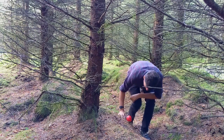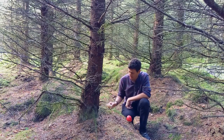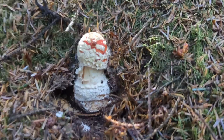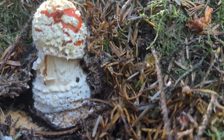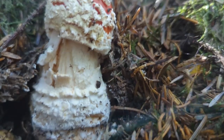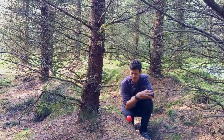The reason I've shown this one is because you can find it without white dots on. I've got a baby down here, a very small one, and you can see the white dots on the cap. But with time, when it rains, those white veil remnants can actually wash off the cap, leaving us with just a red cap like this.